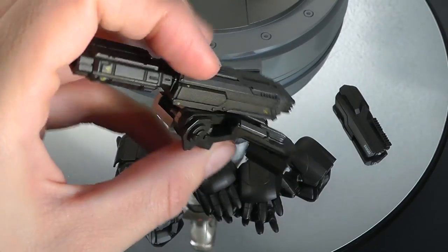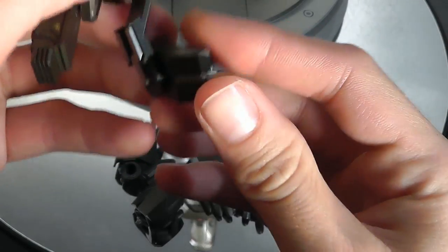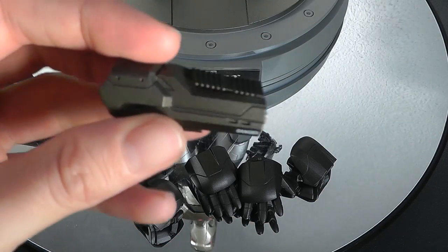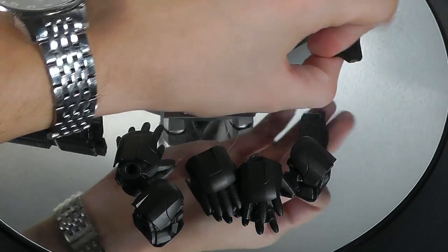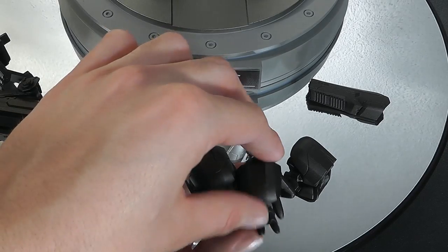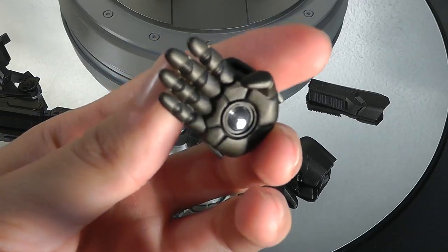Here we've got the newly designed minigun for War Machine. I'll show you afterwards how to put it on the back, but as you can see there are some different ankles and joints you can use to rotate and display the minigun the way you want. This part here is a cover for the left forearm that covers the machine gun. You also get different hand sculpts, and the one that's definitely most interesting is this army or navy salute pose hand — that's quite nice.